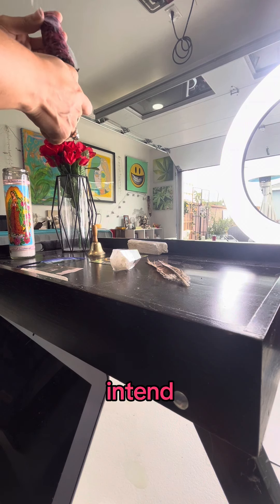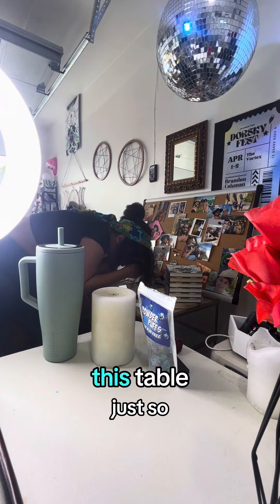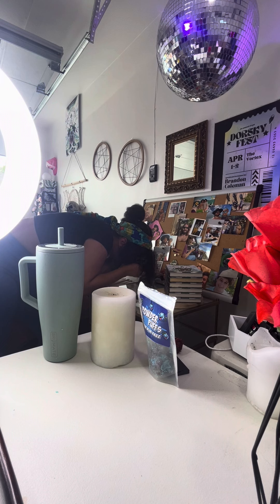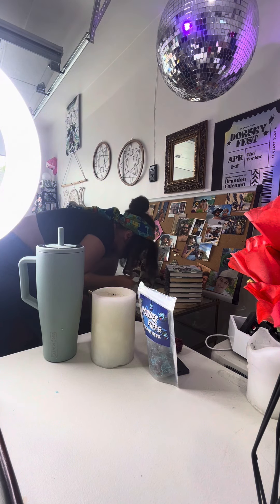I'm going to put a mirror on this table, which is so, so cool. And now we have to move the camera. And now we are going to do the right thing.